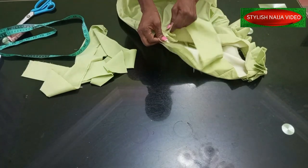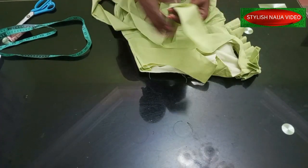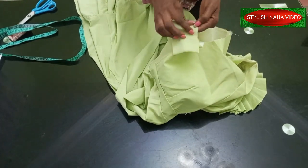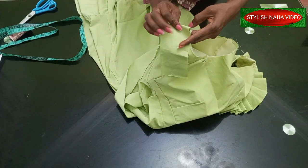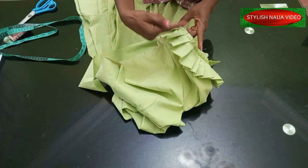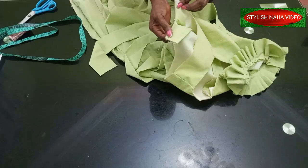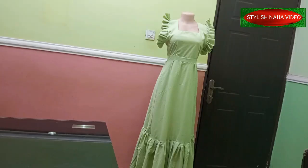I'll open up the armhole area to make it easier to work. Then I'll start pleating this fabric from the beginning, making big pleats all the way around — just pleat it however you want. I'll keep pleating all around until done, then hold it at the armhole and give it a stitch to close back the armhole I opened. I'll bring it back for you to see how it looks.